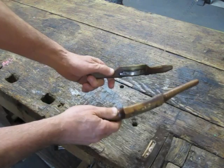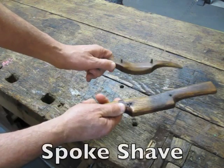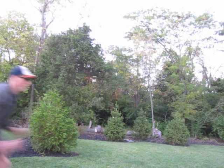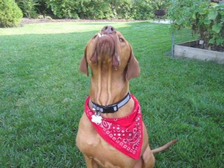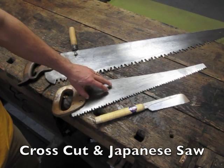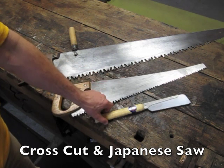For fine carving of curved surfaces, I use spokeshaves. I use three saws: a large crosscut saw, a medium crosscut saw, and a small Japanese saw.